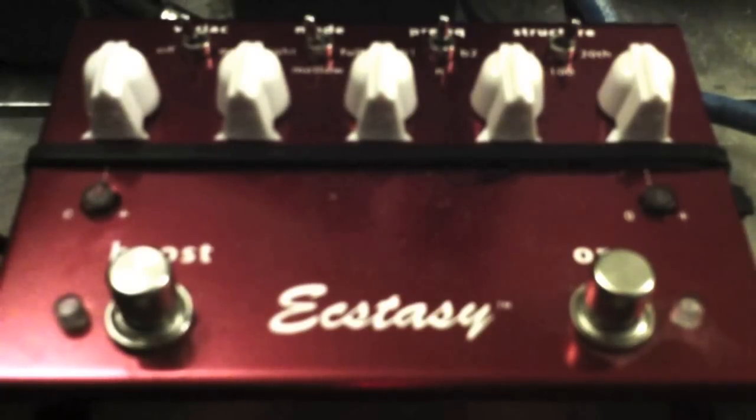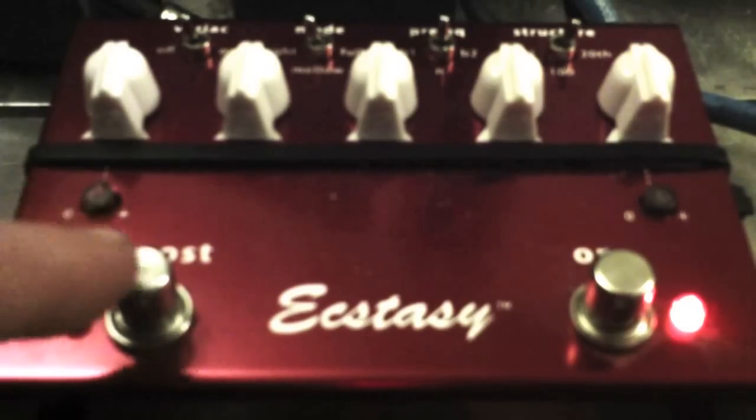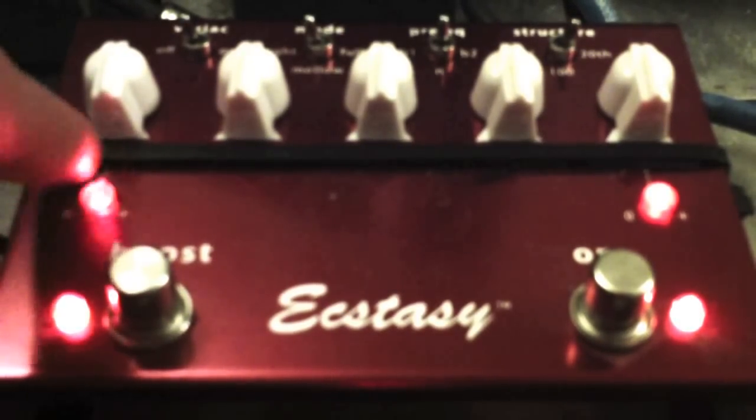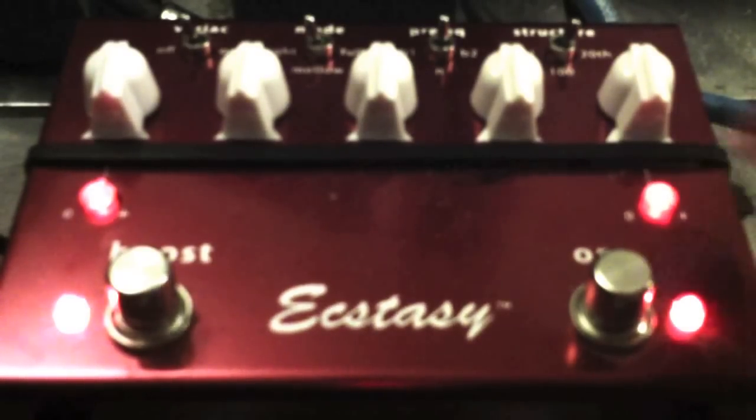I don't know what B1 and B2 actually stand for, but I can tell a difference in the tone when I fool around with them. The next button is the structure button, and that's where the different models occur: the 101, the 100, and the 20th anniversary Ecstasy models. Then we have obviously the on/off switch — you see the little light comes on — and the switch on the left is a boost switch. When you hit that, these two lights come on: one is a separate volume control for your boost and the other is a separate gain control for your boost, so you can really make your solos pop and get a little extra juice.